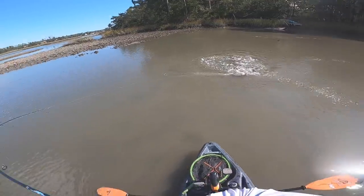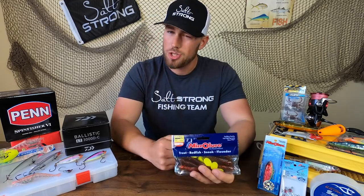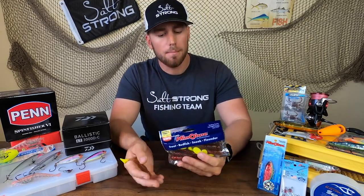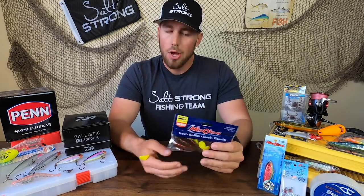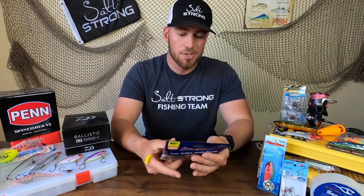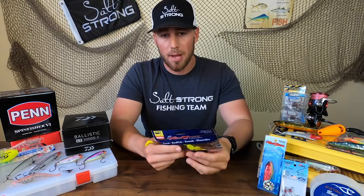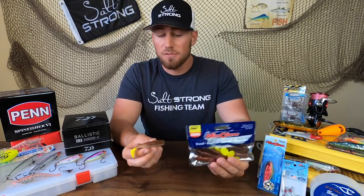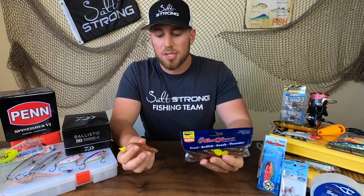To give you guys a quick overview on these Marsh Minnows, they're obviously made by Mirror Lure, which traditionally has been a really great hard bait company, but they've started to move into soft plastics the past couple of years. When we see tackle companies move from one thing they're really good at to something else, it's usually kind of subpar and doesn't perform that well versus other leading competitors in the market. But because I've been looking for alternatives, I was willing to give them a shot — I was kind of skeptical, so I picked some up.